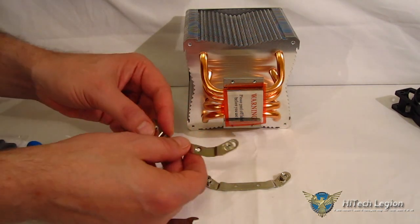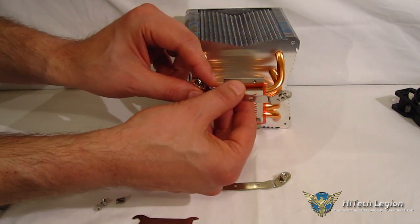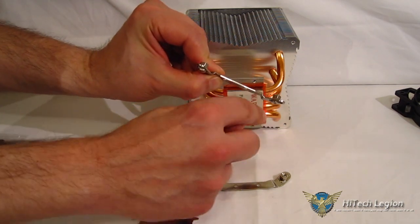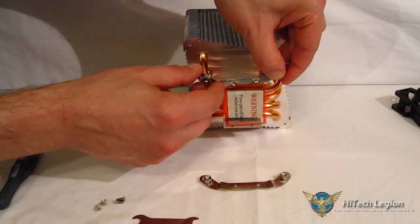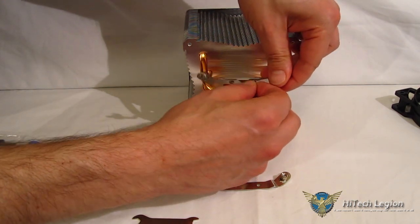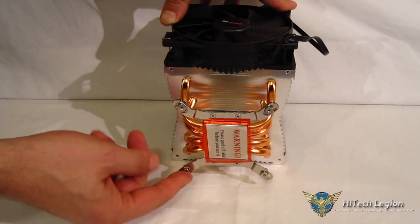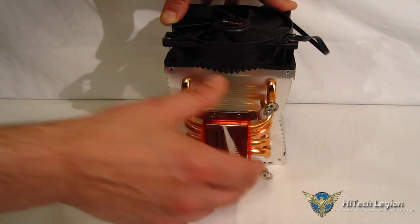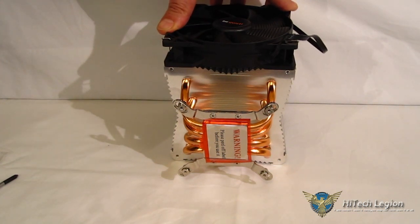Next, attach the appropriate Intel or AMD brackets onto the Shadow Rock 2 itself — very simple, two screws on each side, four mounting points total. One of the really nice things about this kit — and actually a very interesting thing — is that you never actually have to remove the fan in order to install the cooler. It comes with the fan attached in the box and you never have to take it off, which is great because you don't have to fumble with fan clips inside the case, especially if you're tight on room.